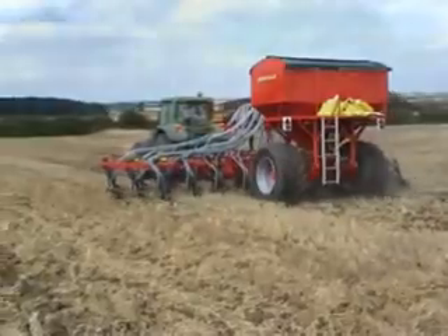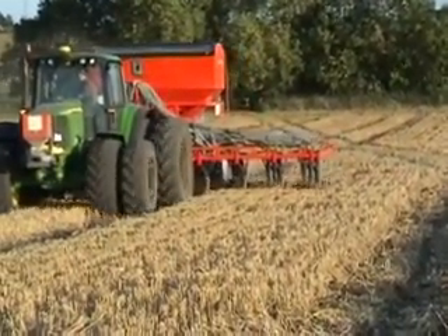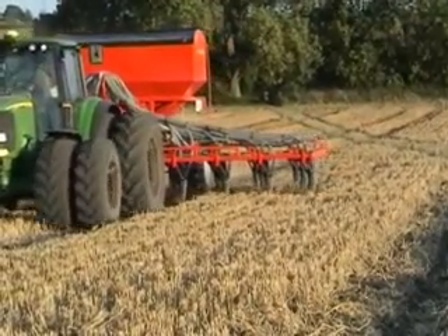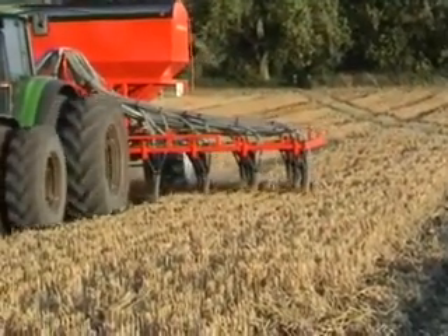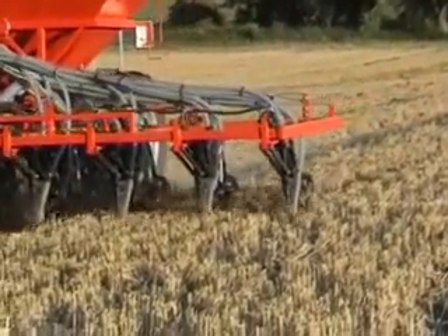Row spacing is set at 12.5cm but can be quickly altered to suit differing conditions. The drill requires 20hp per metre. This 8-metre drill is being pulled by a 150hp tractor.